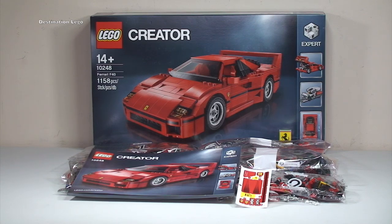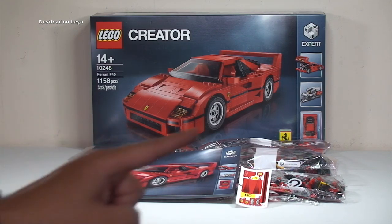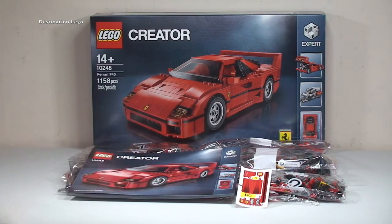That is my unboxing and quick box review, including the interior of the box, for the LEGO Creator set 10248 Ferrari F40. I'm certainly looking forward to getting this built, so keep your eyes out for my review of this awesome looking set.